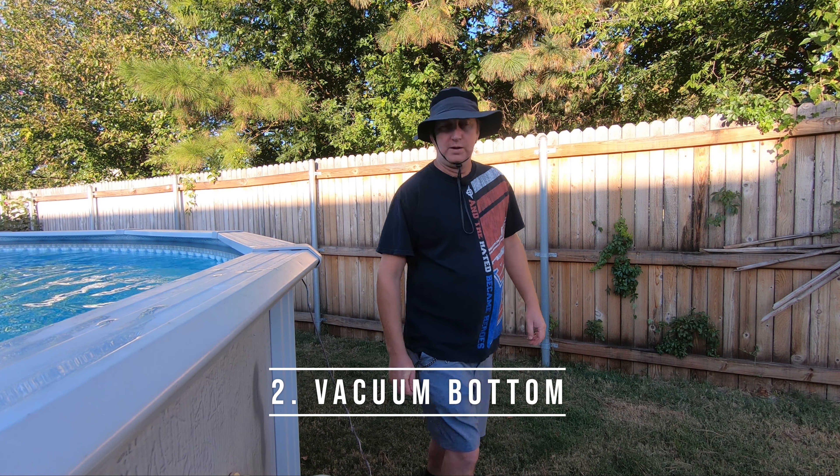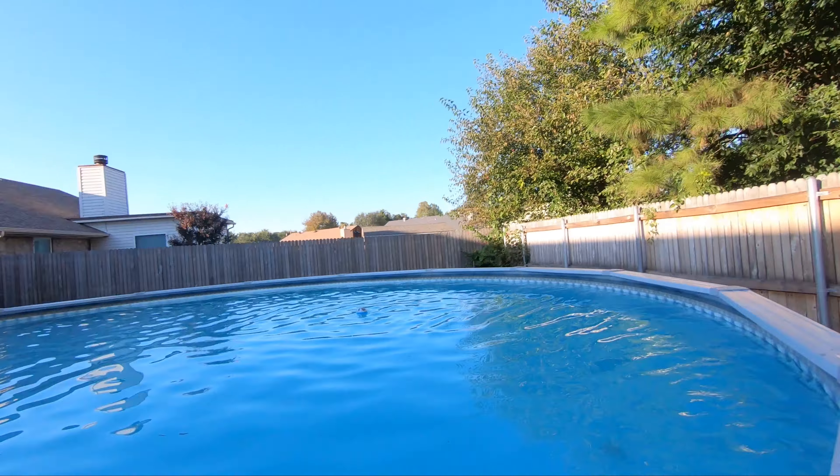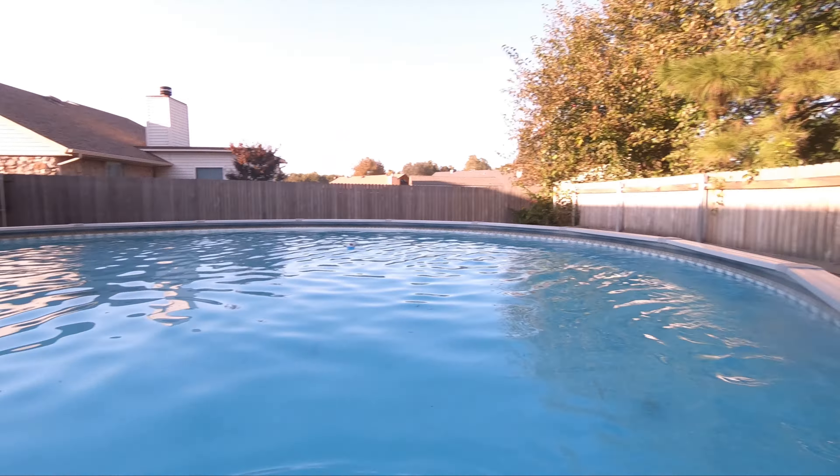The next step is to go ahead and vacuum your pool. You want to get all of the debris off the bottom of the water. There is some in here — the bottom is not the cleanest right now, not too bad, but I vacuum it regularly. I haven't been swimming in it so I haven't been keeping it quite as clean. I'll be running my vacuum through it about once a week, and when it's time to close I'll do a detailed cleaning as well.